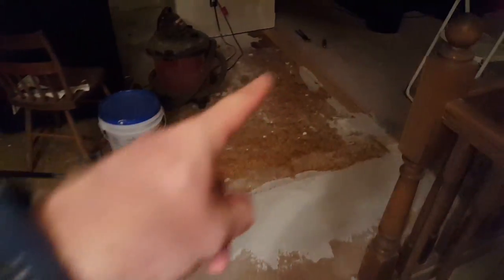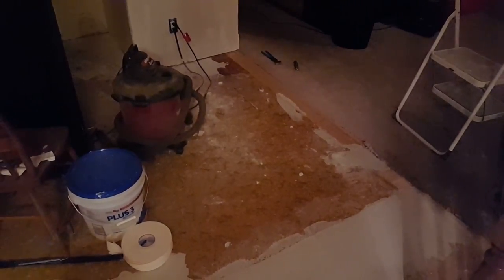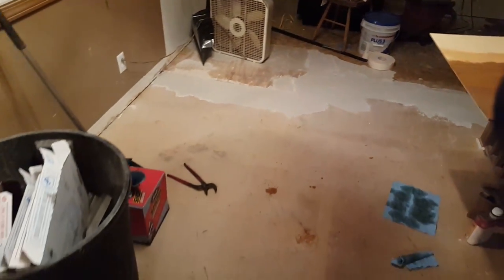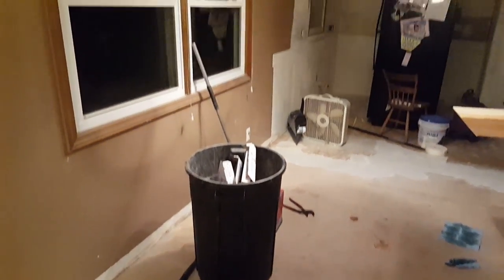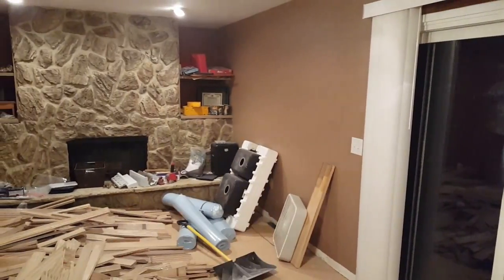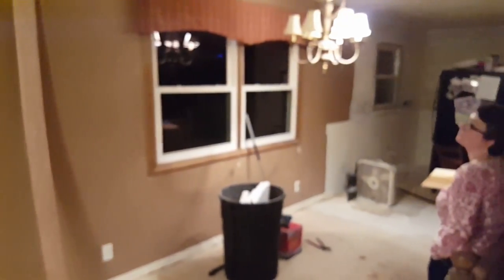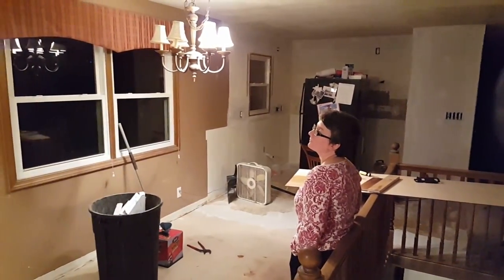I filled in where the wall used to be and I'm sanding, so hopefully this will all be ready for flooring Monday or Tuesday. Painting is the next thing — I'll be painting this wall and then all the way around back to here before I put down the flooring. I'm going to leave painting this wall until I do the living room since that'll be a different color. My goal is for the painting to be done on Monday, though it might not be until Tuesday, and then the day after painting we jump in on flooring.